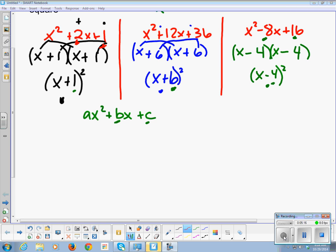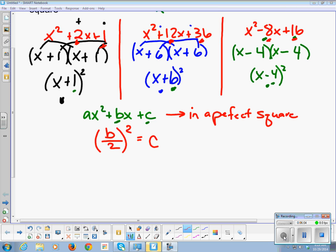The relationship between 2 and 1, between 12 and 36, and between 8 and 16 follows a rule. In a perfect square, if I take my b value, divide by 2, then square it, I will get my c value.